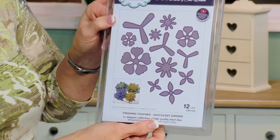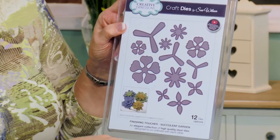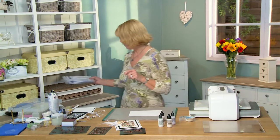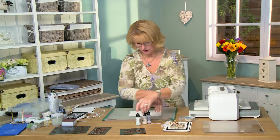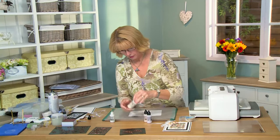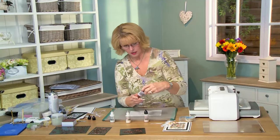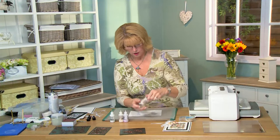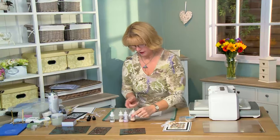I'm going to be making some flowers with the finishing touches. Now these were designed as a succulent garden but they look lovely as regular flowers too, so I thought I'd show you that. And we are going to be starting with our pixie powders, so let me just introduce those to you here. I've got the emerald green, straw yellow, aubergine dream — that's eggplant for our American followers — and burnt orange.